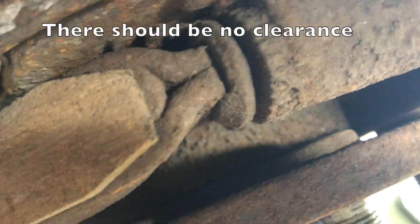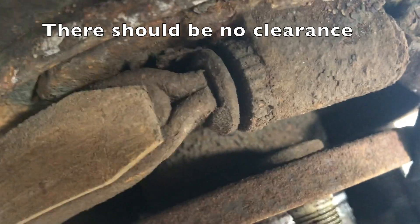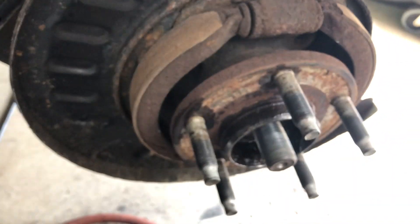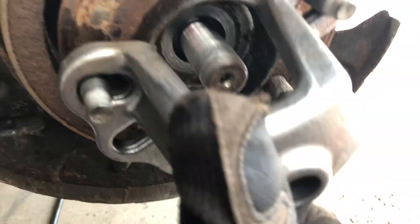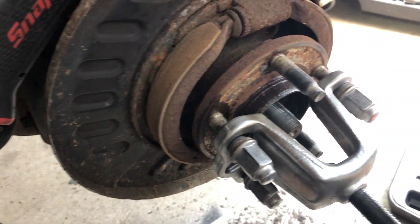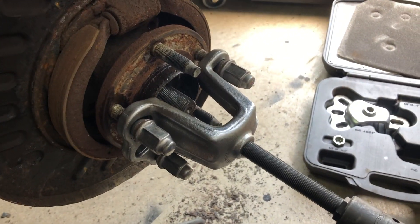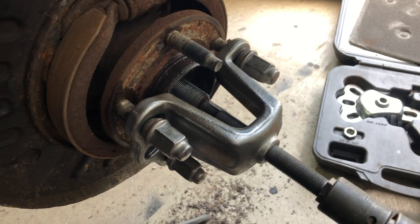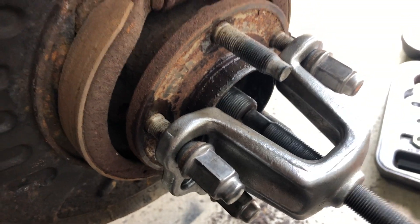We've got all the bolts loose from the back - everything's loose. You can actually see the clearance within the bearing, and you can hear it wiggling. What we're going to do is put a special press tool on because we can't just push it in by hand - we don't want to hammer on it. We have the tool set up using lug nuts with the center screw attached to our gun, and we can just push the bearing out just like that.